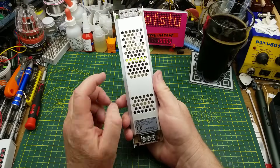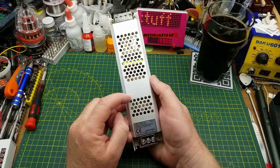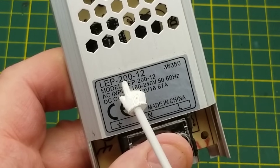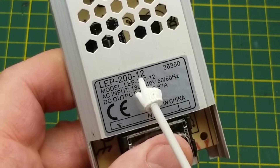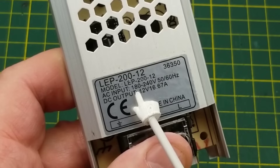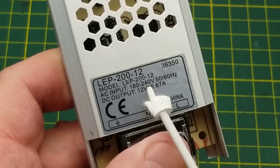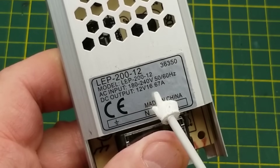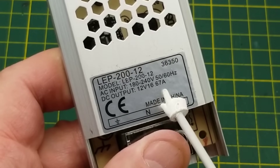Today I'm going to be taking a closer look at this power supply that I got in the last mailbag. If you saw that video, you may recall that this is a 200 watt, 12 volt DC power supply. It claims to work off an input voltage between 180 and 240 volts, 50 or 60 hertz, with a DC output of 12 volts at up to 16.67 amps.